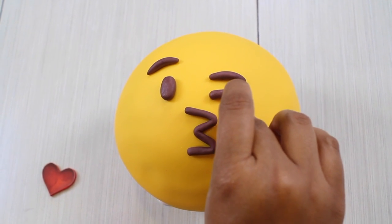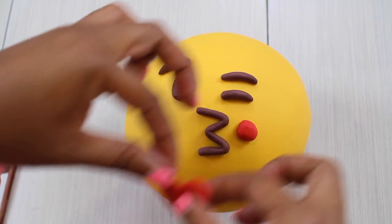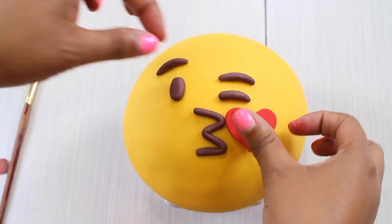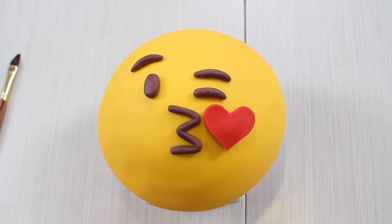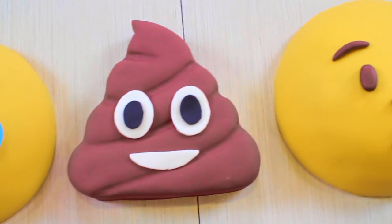I hope you enjoy them and I hope it helps you start covering cakes with fondant and gives you more confidence doing them. I love you so much — and hey, tell me in the comments below what's your favorite emoji. See you next time, bye bye!